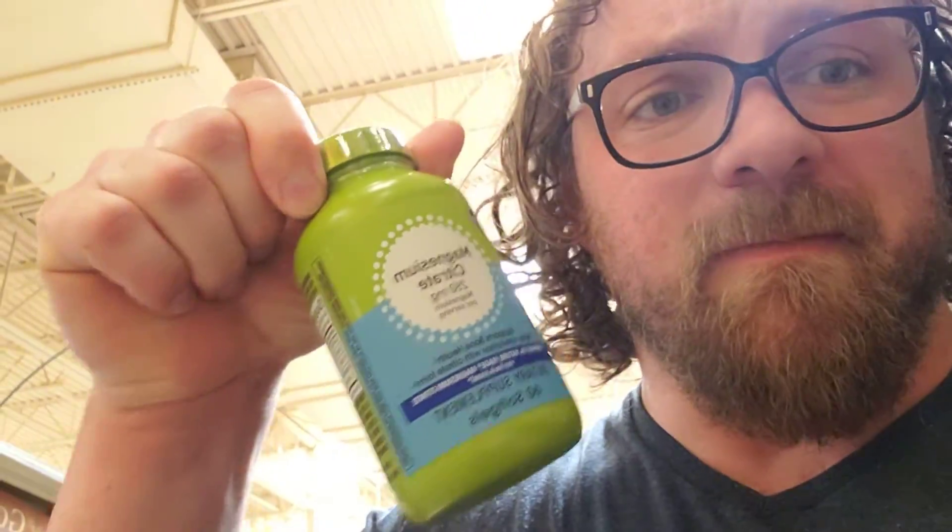That Morton Light Salt has potassium chloride in it, which is going to replenish your potassium after a long cut. Then you have the sodium coming from the iodized salt. Just get a magnesium supplement and you're going to be perfectly fine. That's my advice on electrolytes post-cut.